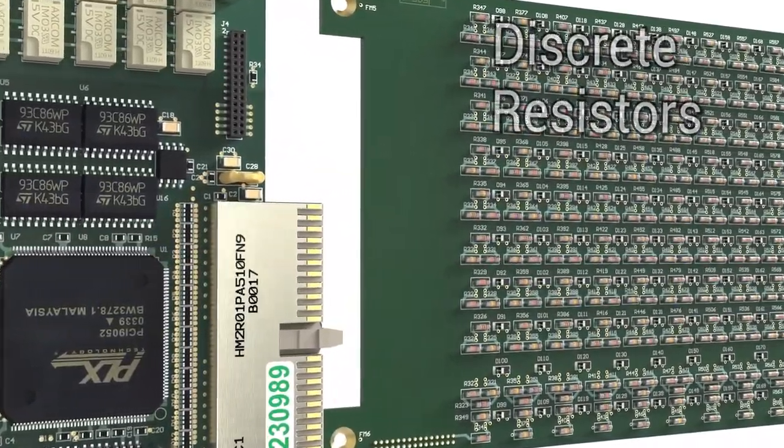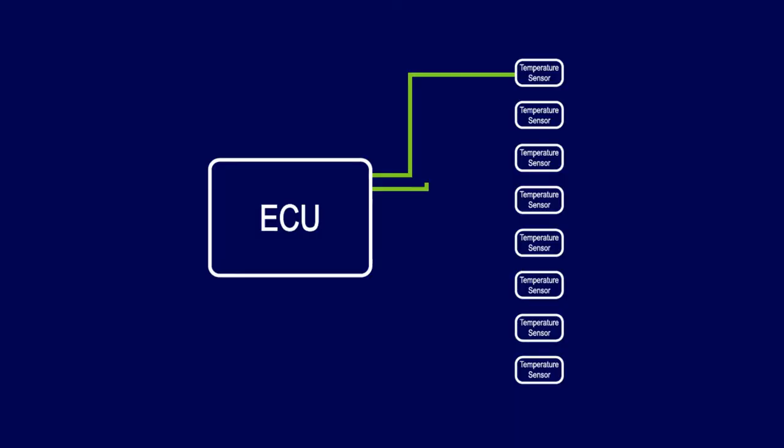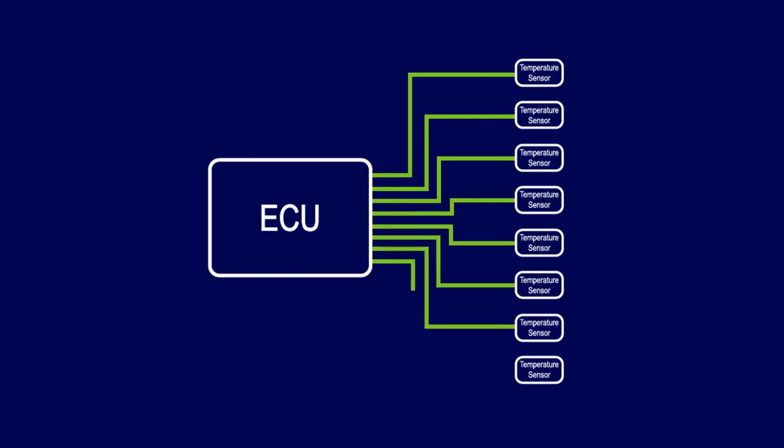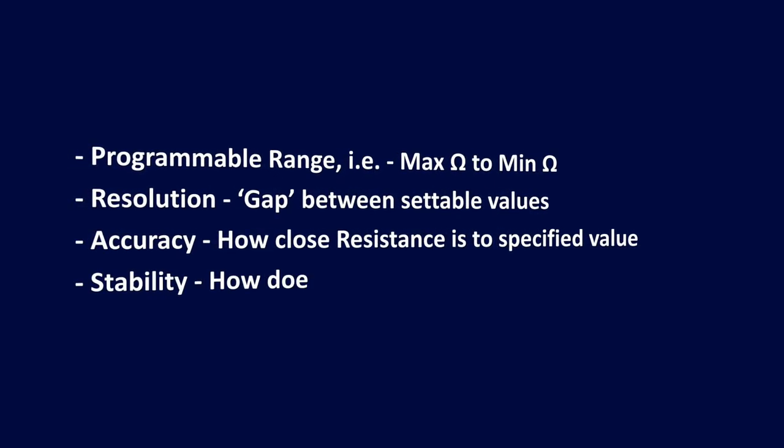So, what should you consider when selecting the correct type of programmable resistor for your application? First of all, you need to identify the application for which it's going to be used. For example, it may be temperature sensors connected to an ECU. Then you have to consider the most important feature for your application — for example, it may be performance, number of channels, cost and so on.